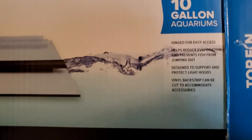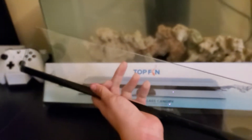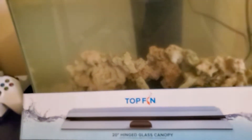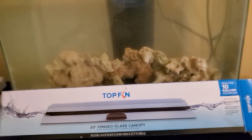You can pause the video to see the details. I have the top right here — a beautiful glass top. I've never had a glass top on any of my tanks, so this is going to be the first time. You guys are probably going to say it's gonna collect salt crud, and yes, I'll be cleaning the top every single day so it doesn't collect any salt and all that nasty stuff.